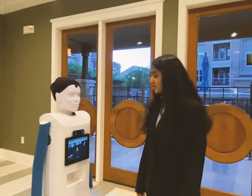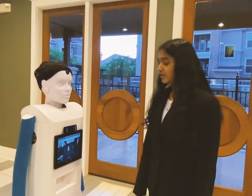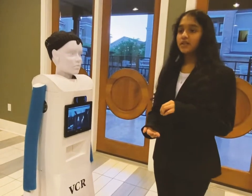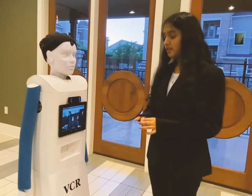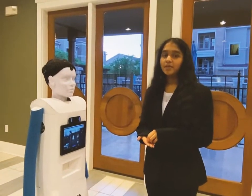Now I'm going to demonstrate the mobile automatic hand sanitizer. When you put your hand through it, the hand sanitizer comes out and the liquid will be a specific small amount. If you pull it back, it will turn off and the liquid will stop coming out.